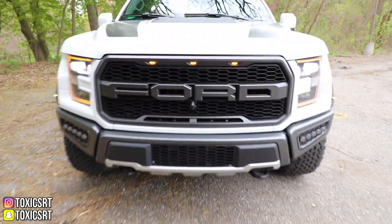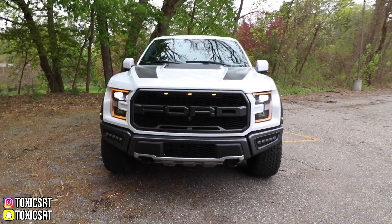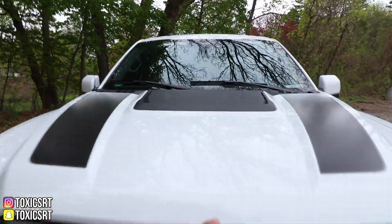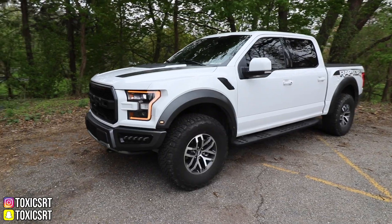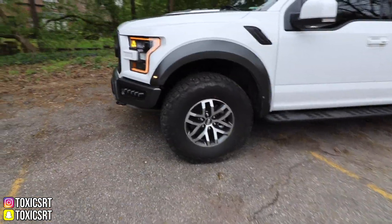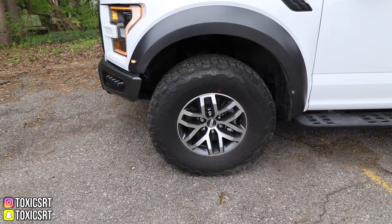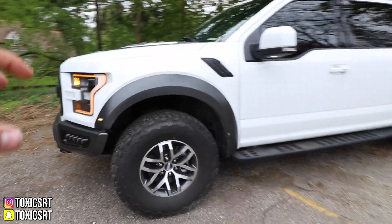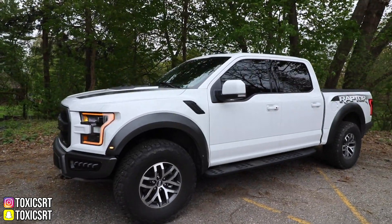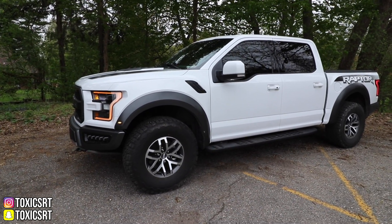You also have these two hooks right here in case somebody's got to pull you out, which I doubt because this truck would be used to pull everyone else out. And also you got these hood vents right here, and then you got the vinyl right here. As we move to this side, it is sitting on these beautiful 17-inch wheels. Obviously you could do a lot better once you go aftermarket wheels because there's a lot of aftermarket wheels for this truck.